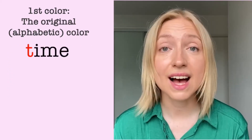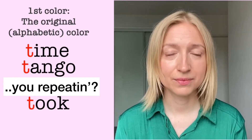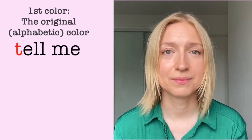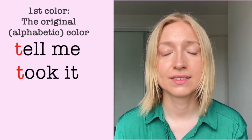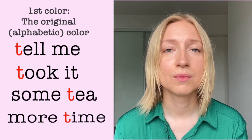T-T-T. Time. Tango. Took. Tea. Super light. A couple of word pairs for you: Tell me. Took it. Some tea. More time.